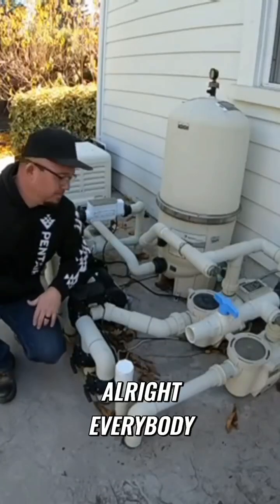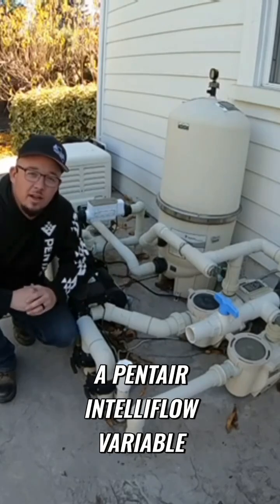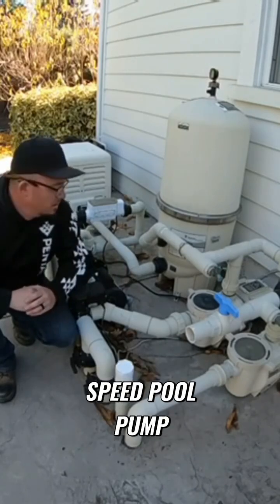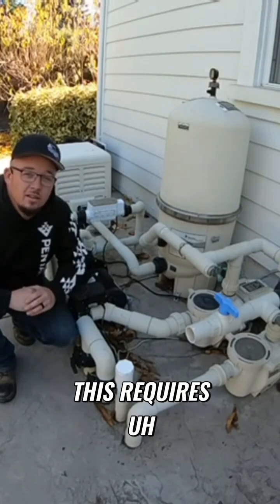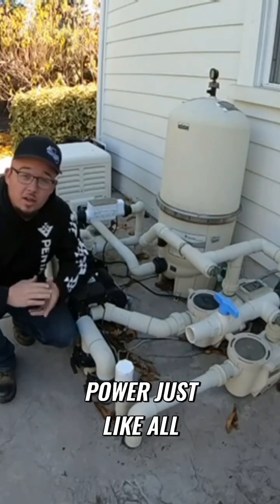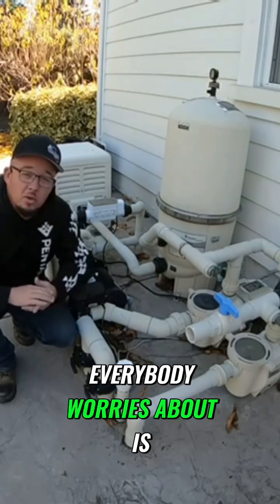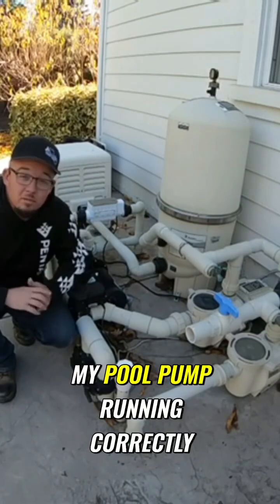This right here is a Pentair IntelliFlo Variable Speed Pool Pump. This is the heart of your pool. This requires 240 volts of power, which is a lot of power, just like all pool pumps. Everybody worries about: is my pool pump running correctly?